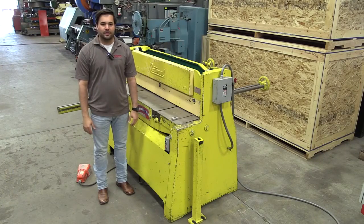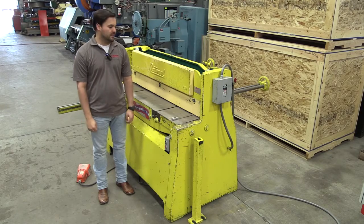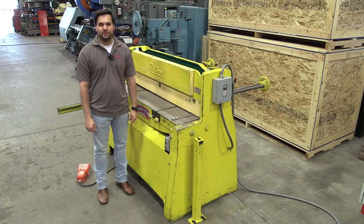I'm Sheldon Hill, and on behalf of Jorgensen Machine Tools, we'd like to thank you for viewing our video on this used four-foot by quarter-inch capacity National hydraulic shear. Please contact Jorgensen Machine Tools in the future for your used machinery needs.